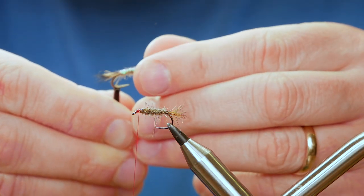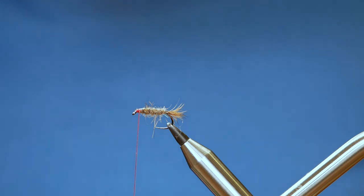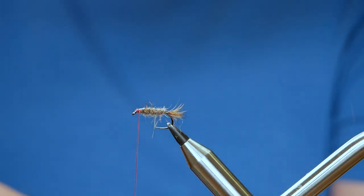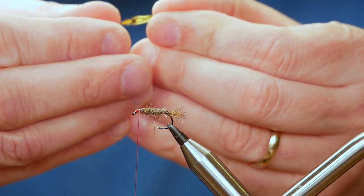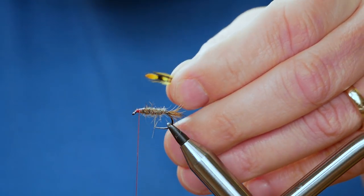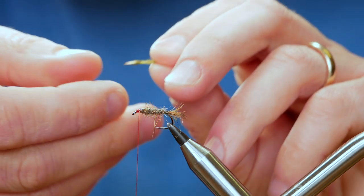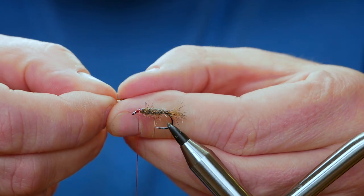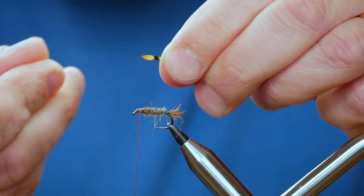Wayne's original fly has some jungle cock eyes as you can see here at the side. So I'm going to get my trusty jungle cock cape and select a feather from it — my feathers are a little worse for wear on the small side so it might just take a second. On jungle cock feathers from a cape you do have these little guard feathers that surround the actual eye itself. I don't want them, so I'll catch the tip with my thumb and forefinger, bend it back and strip away any guard feathers I don't want. What I'm left with is that.